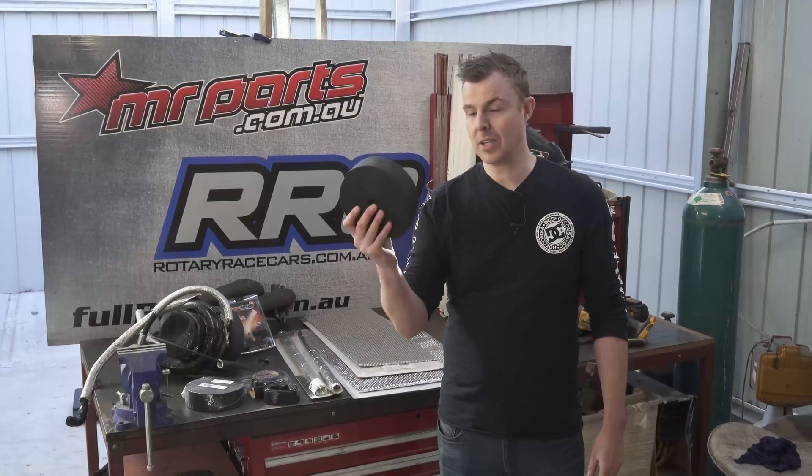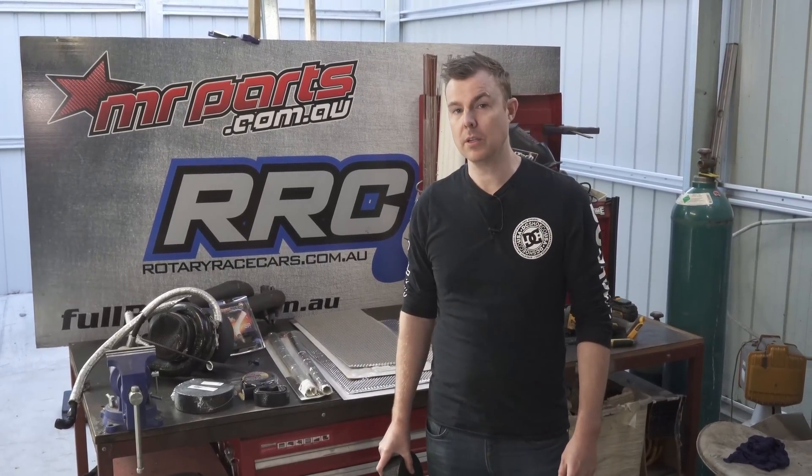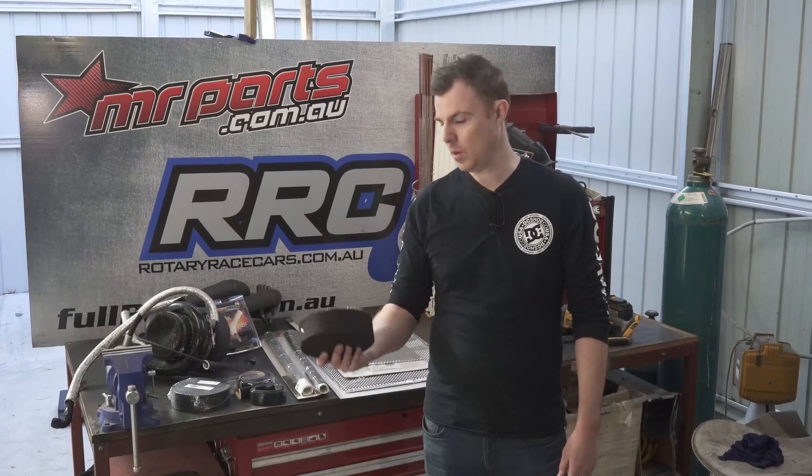One of the biggest killers for horsepower is heat. If you want to learn how to reduce engine bay temperatures and increase horsepower in a cheap and cost-effective way, stick around and we'll show you how.